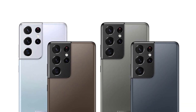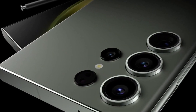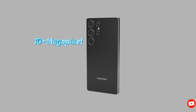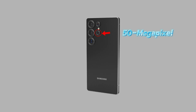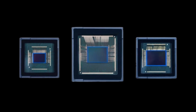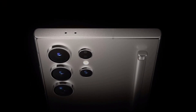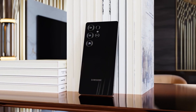Cameras are always a highlight of Samsung's Ultra models, and the Galaxy S25 Ultra is no exception. The device will feature a quad camera setup: a 200-megapixel primary sensor (Samsung ISOCELL HP2), a 10-megapixel telephoto camera with 3x optical zoom, a 50-megapixel periscope telephoto lens with 5x optical zoom, and a 50-megapixel ultrawide sensor (Samsung ISOCELL JN3). While the primary telephoto and periscope lenses appear unchanged from the S24 Ultra, the new 50-megapixel ultrawide sensor promises significant improvements in wide-angle photography and low-light performance.